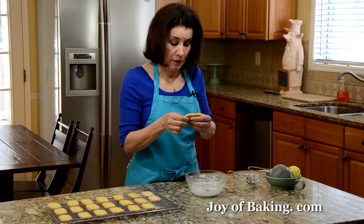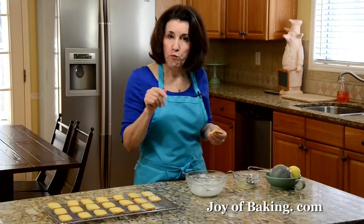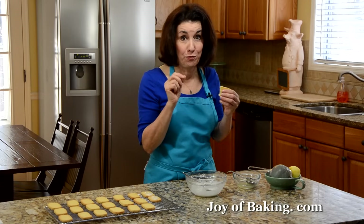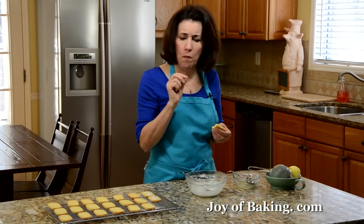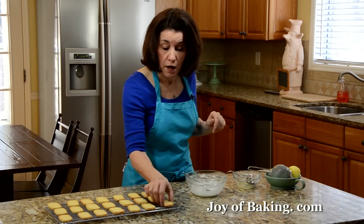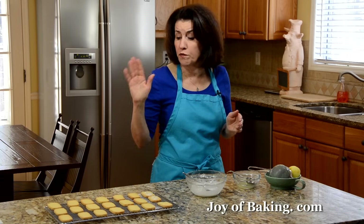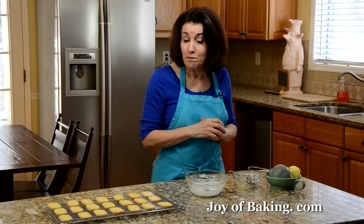Let's try one — I'm just going to try a plain one. Very nice. Buttery. It's got a real nice buttery lemon flavor, nice and crisp, just like a shortbread should be. You can cover and store these for probably five days or more, or you can freeze them. So enjoy! And until next time, I'm Stephanie Jaworski of joybaking.com.